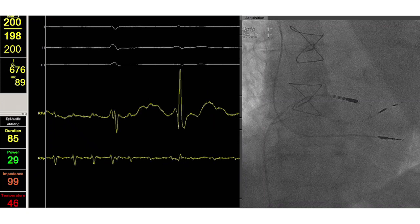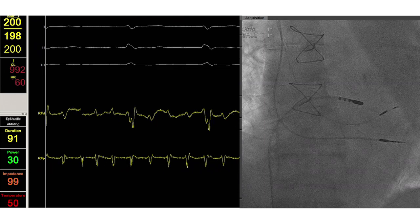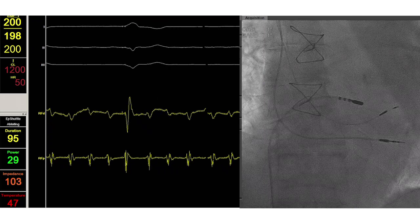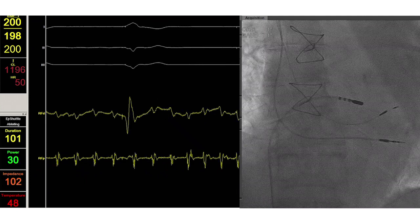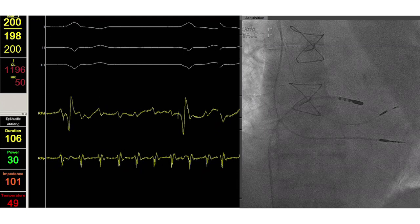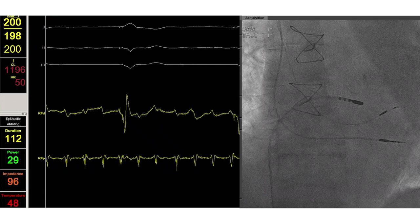Again we see slowing down of the AV conduction and appearance of paced beats, signifying ablation success. We will continue to ablate this area for a few more minutes. But we are confident to acquire complete and lasting AV block, which will greatly help this patient with the LBBAP pacemaker.